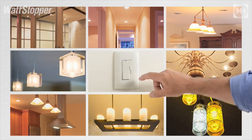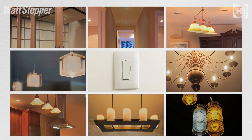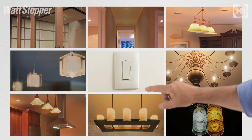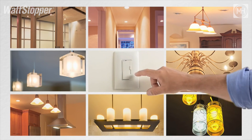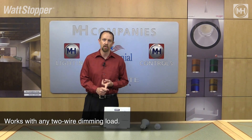This dimmer has the value that it simply works with any two-wire dimming load — that is forward phase, reverse phase, compact fluorescent, LED, magnetic low voltage, electronic low voltage — just about any kind of two-wire load you can imagine.